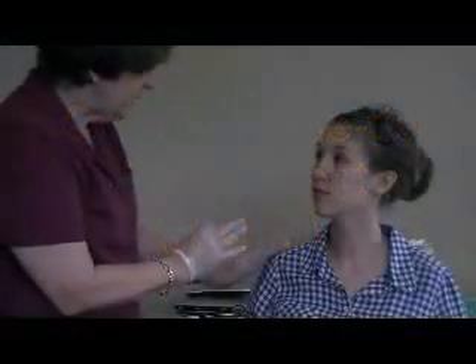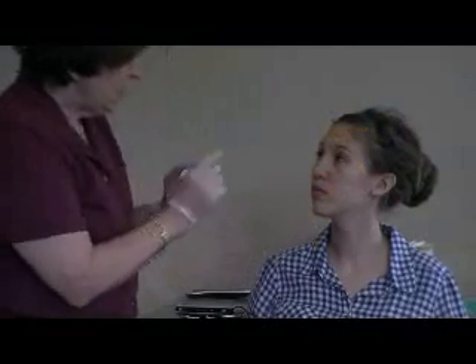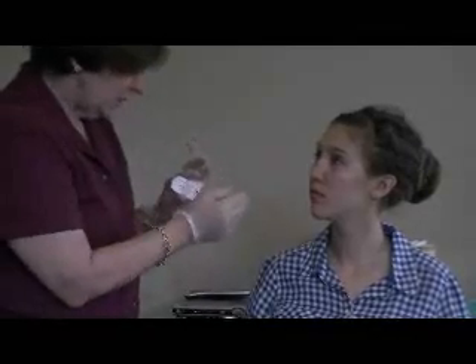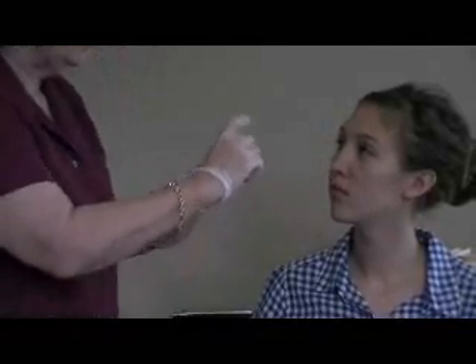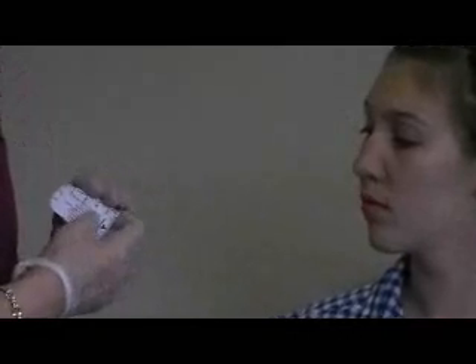Now that you've had your frenectomy completed, we're going to compare your earlier ROM measurement to today's. Orofacial myologists use measurements and this particular method to determine if someone is tongue-tied and how they're improving afterwards. This is a quick assessment — we have other types that we've used on you before, but this is our quick one that we're going to do today.